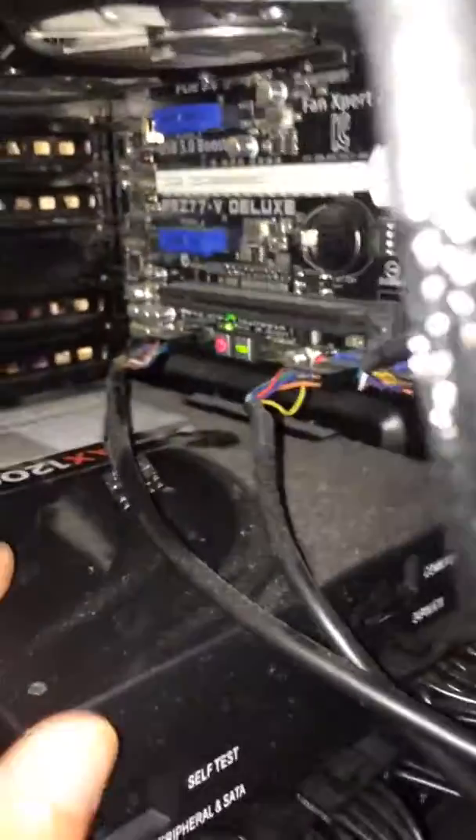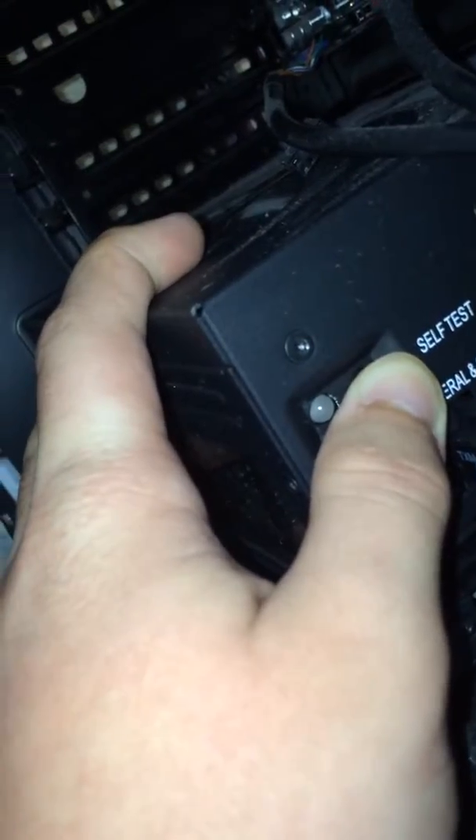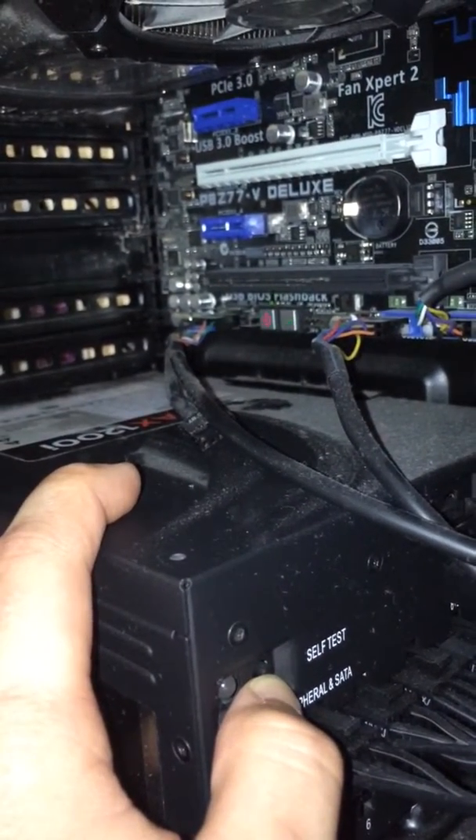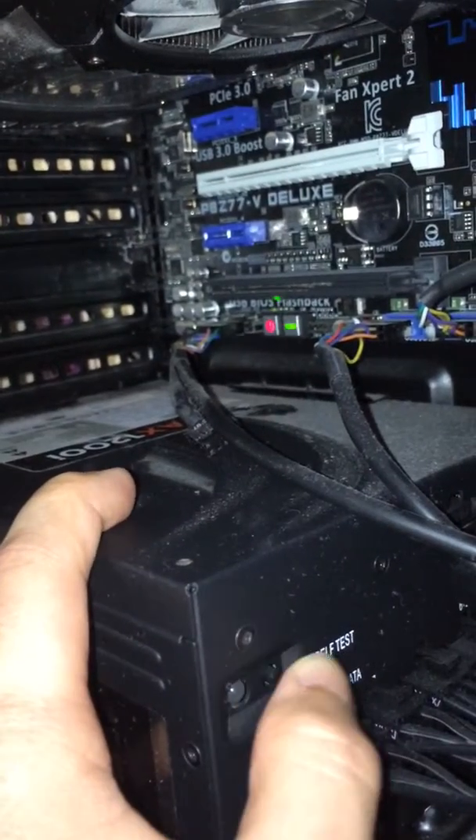So the self-test lights are on but the computer won't turn on whatsoever. I press this button and nothing happens — the lights dim when I press it, but it doesn't do anything. If I keep doing this it'll probably mess up my motherboard.